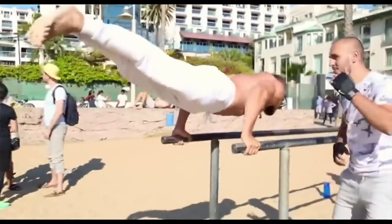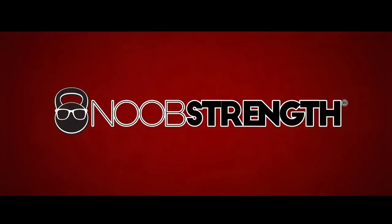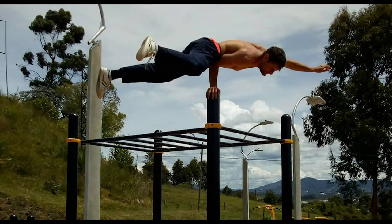You know all that cool bodyweight stuff you see people on Instagram do? Wouldn't it be cool to be able to do them too? Well, that's exactly what I was thinking. I wanted to find a program that would help me develop some bodyweight fitness skills. Because let's face it, it looks friggin awesome!